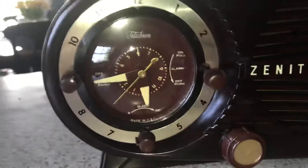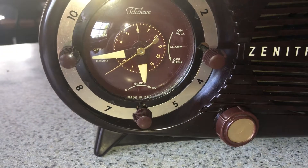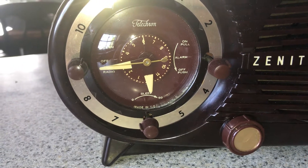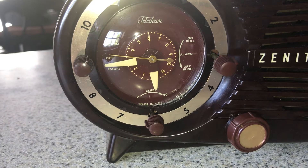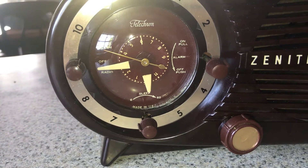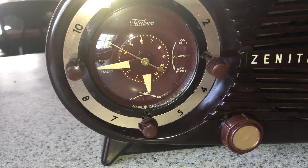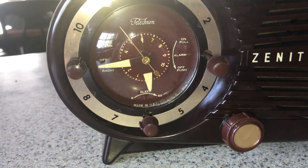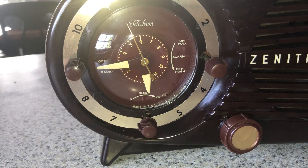The clock keeps time. The alarm works. Right now it's set for six. I'm going to let it turn the radio on at six o'clock, and then after seven to ten minutes with the radio on, that goes off and the buzzer buzzes if you don't turn it off by then. It's pretty cool.